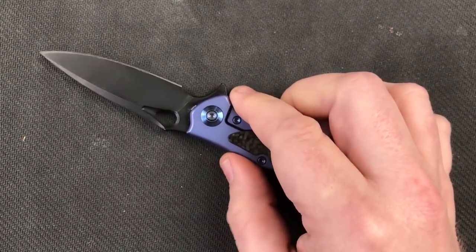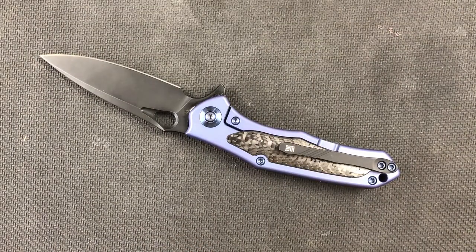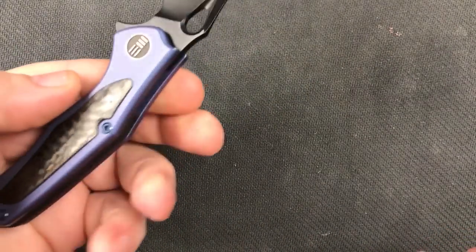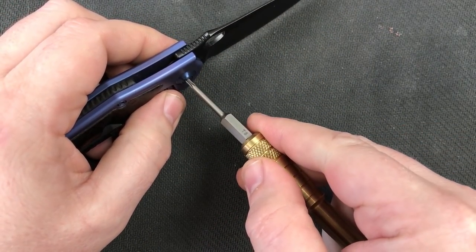So let's get her opened up. Since this is a Wee knife with torx screws, all we need is our T8 from Wee. Depending on how they did the sleeves, we may only need one, we may need two of them.